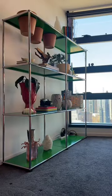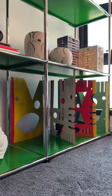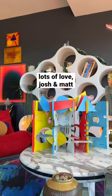We were skeptical at first, but honestly it turned out really beautiful. We decided to use ours as a screen for cable management in the office, and it looks great. Lots of love, Josh and Matt.